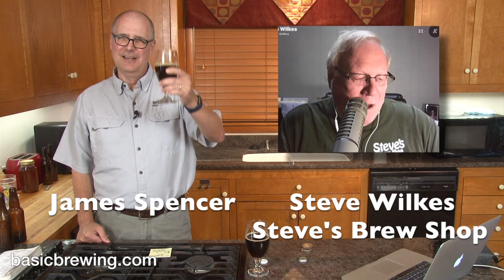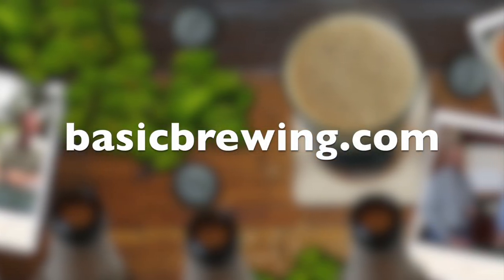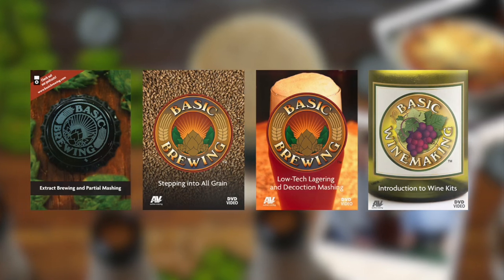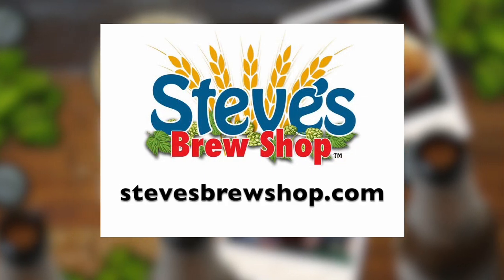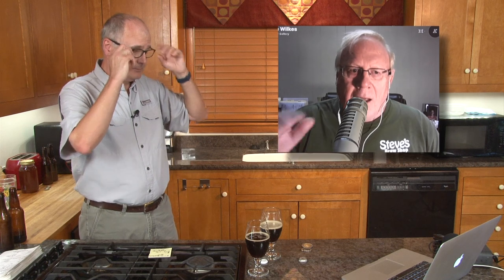All right, excellent — thank you, Steve. Thank you, James. More beer knowledge for you — free and worth every penny. Happy brewing, everybody. Come and visit us online at basicbrewing.com where you can find archived audio and video podcasts on homebrewing, our DVDs, and our brewer's log book. If you're in Fayetteville, Arkansas, stop by Steve's Brew Shop or find him online at stevesbrewshop.com. I've had a couple people call me in tears about how good this beer is after they ordered the kit — it's that good.